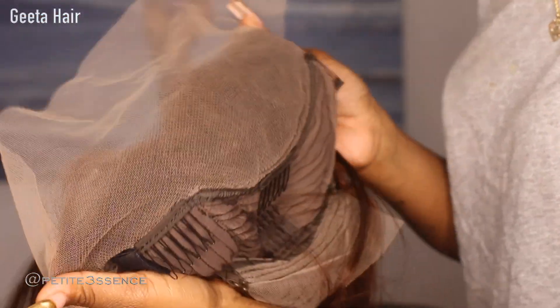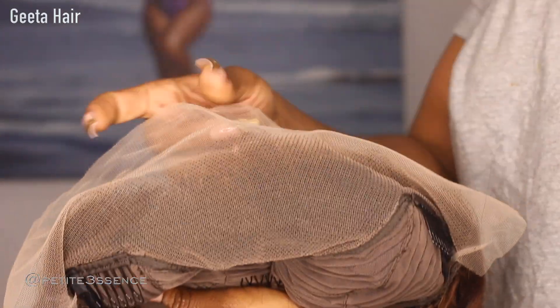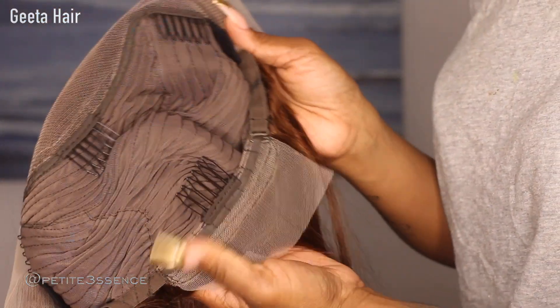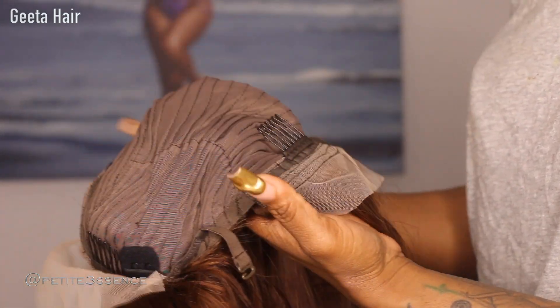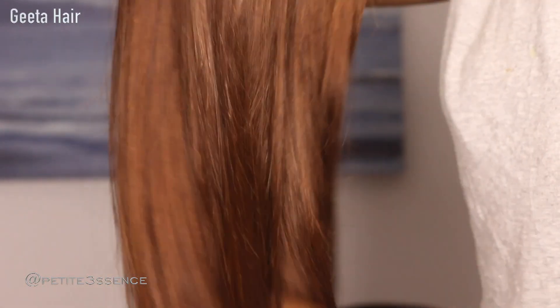It's a 13 by 4, so that's how it looks on the inside. You could go ahead and bleach and tint this if you wish because it doesn't come with all of that done already — totally up to you. There are also a total of four combs on the inside of the cap, and you can adjust the straps in the back portion to get it tighter or looser to your liking. Looks really good!